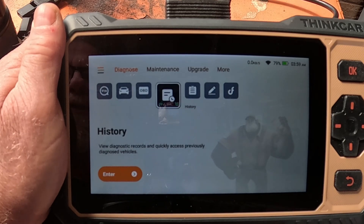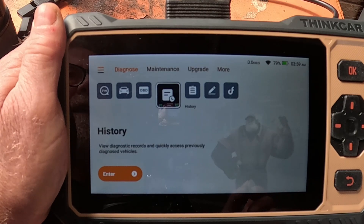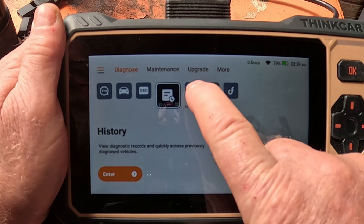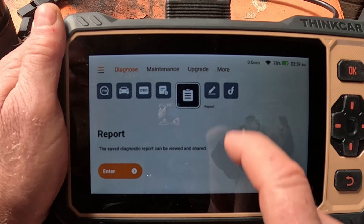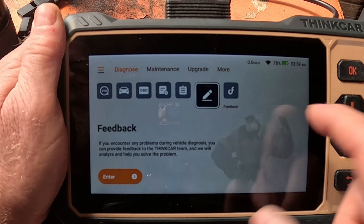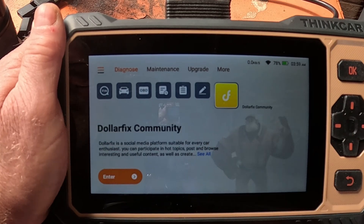Every time you do diagnostics on a car it'll store it. You can put a micro SD card in here up to 128 gigabytes so it saves everything. You've got your history reports, and a feedback option where you can give feedback and it'll update it online — there's a feedback community.